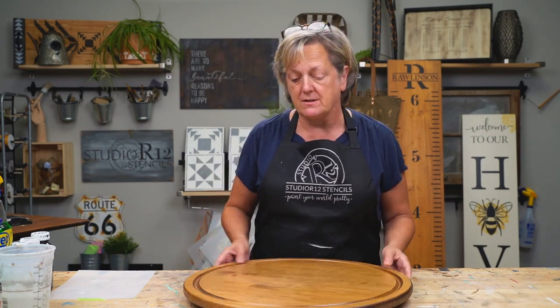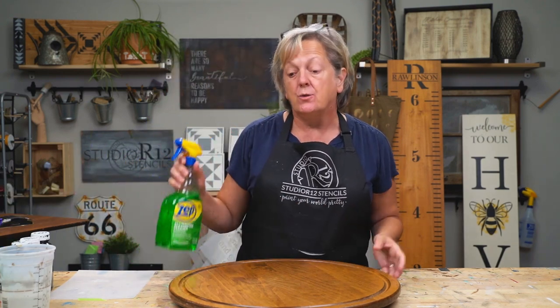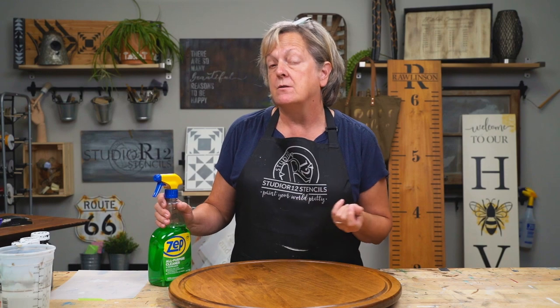First thing we have to do is peel back some layers. I want this to be a stained project and a lot will depend on how well this surface reacts to my steps — you don't always know how the wood is going to respond, so always have a backup plan for paint. One of the cleaners we like here is the ZEP all-purpose. You can also use TSP from the hardware store — that's trisodium phosphate — and that will break down other layers. A degreaser is why we're using this, and you could also use vinegar.